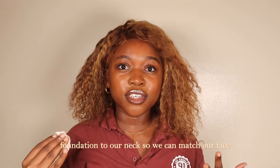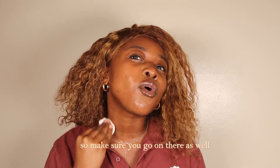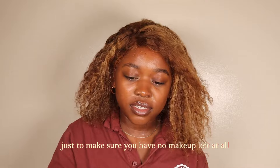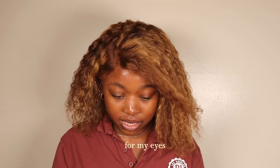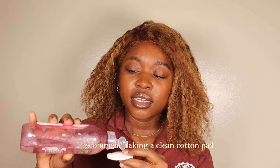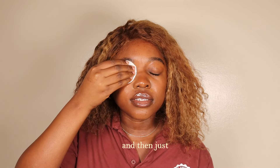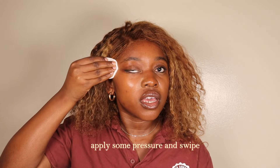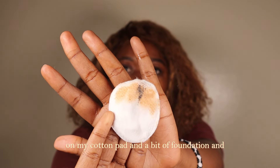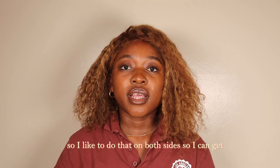Sometimes we apply foundation to our neck to match our face shade, so make sure you go in there as well to make sure you have no makeup left at all. For my eyes, if you had mascara on, I recommend taking a clean cotton pad, putting some of that micellar water on it, applying some pressure, and swiping. As you can see there's some mascara on my cotton pad along with a bit of foundation and concealer from the eye area.